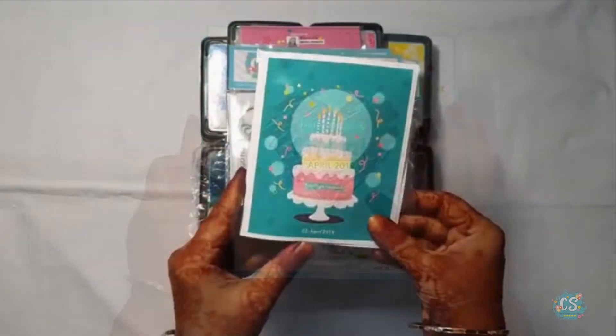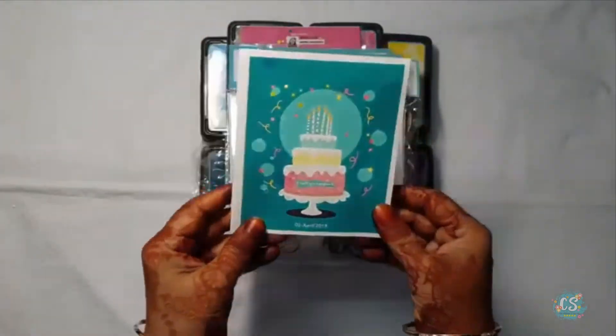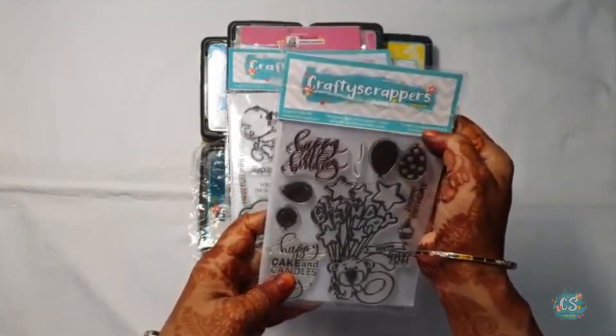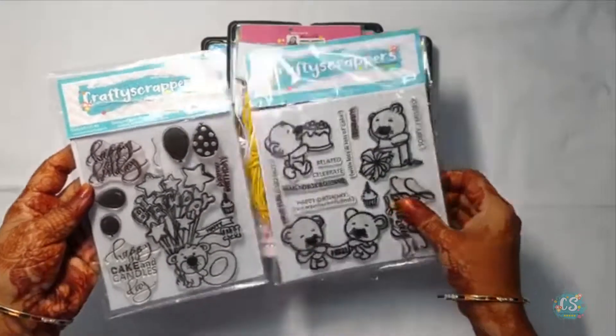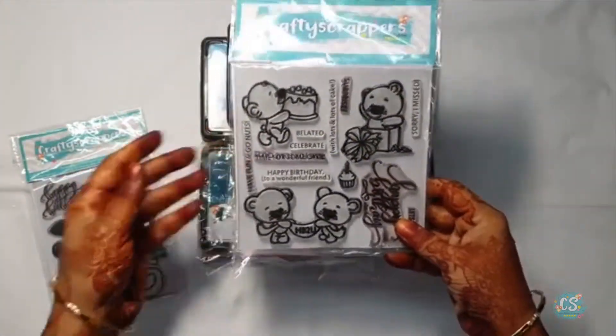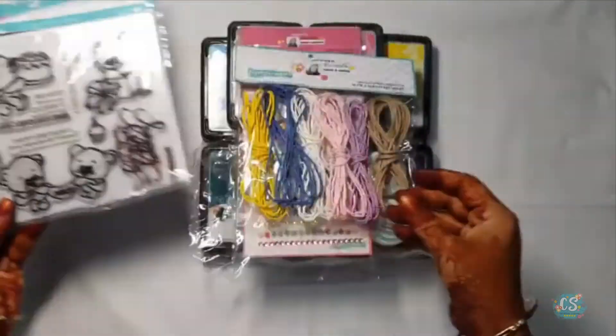First of all I got this beautiful thank you card from Crafty Scrappers. We have 2 beautiful stamp sets — the Crafty Scrappers Turn 6 stamp set and the Party Bear stamp set. They are very pretty and with lovely sentiments, designed by Pratyusha Bened.